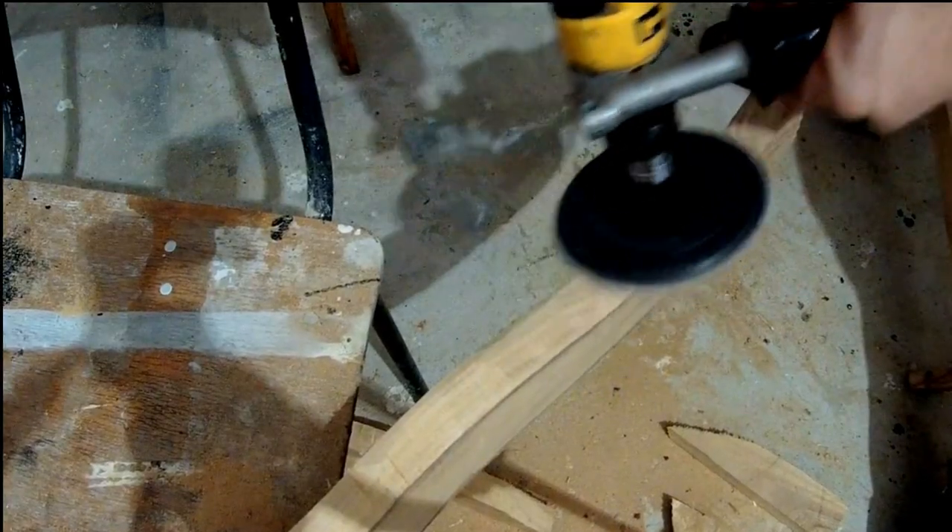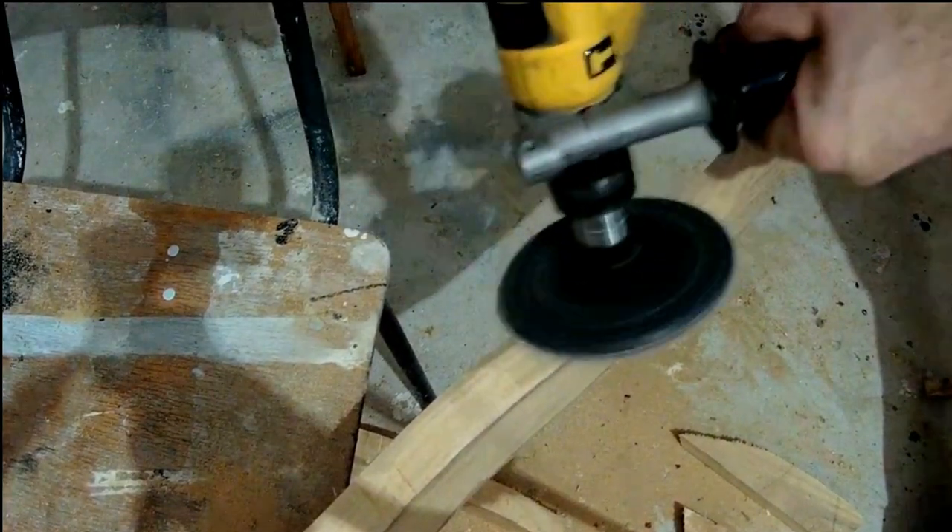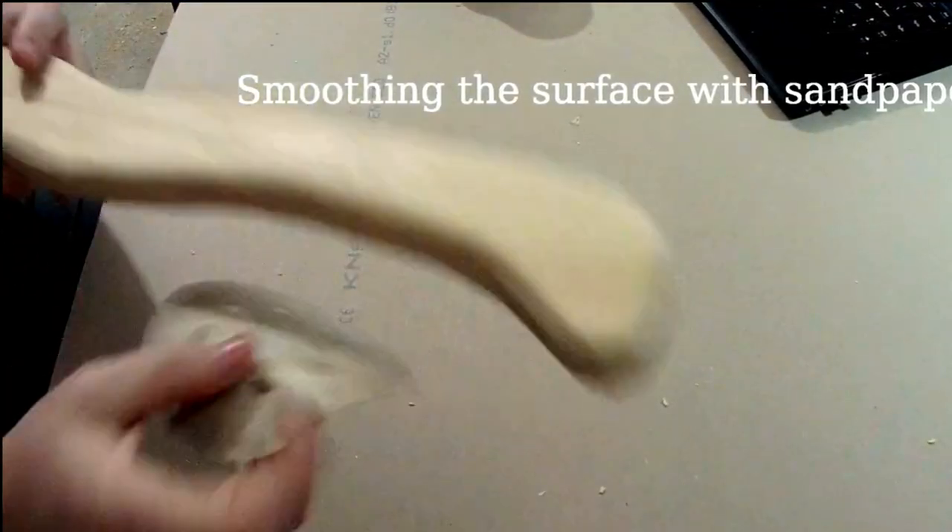And this is the result — pretty awful. So I had to spend a lot of time working with my grinder and sandpaper to make it smoother.